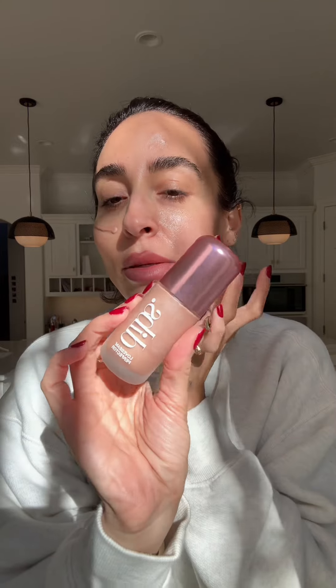Beginner makeup tips that will make it look like you know what you're doing even if you don't. Step one: start with something that's really going to help perfect your skin. The dibs perfecter is my favorite.